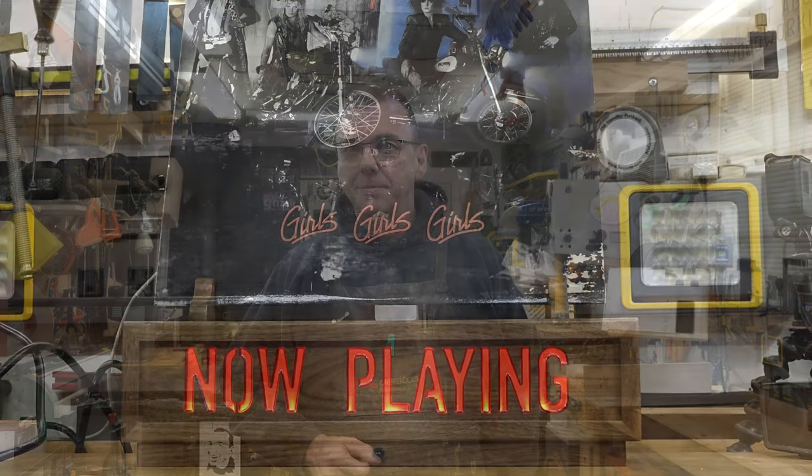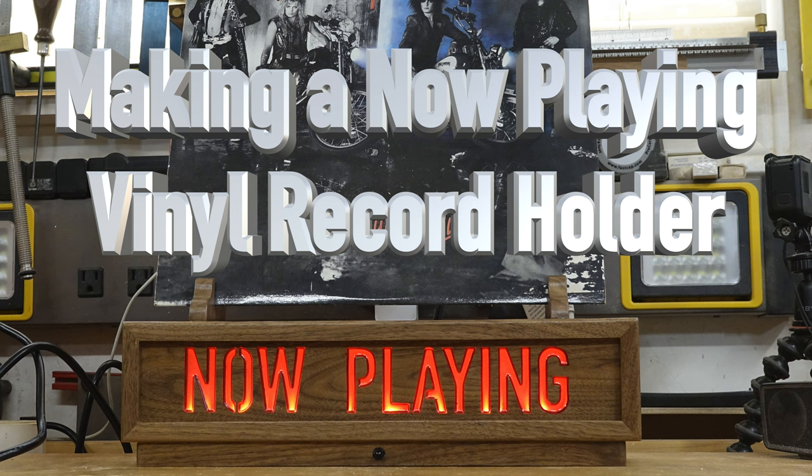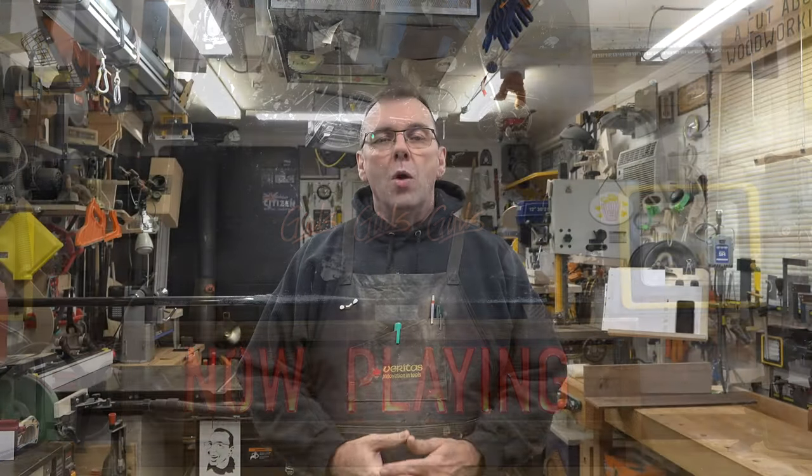Well hey there guys and welcome back on this week's show — a now playing sign for your vinyl record collection. In this age of digital music one would think that the vinyl record has disappeared, and that is not true.